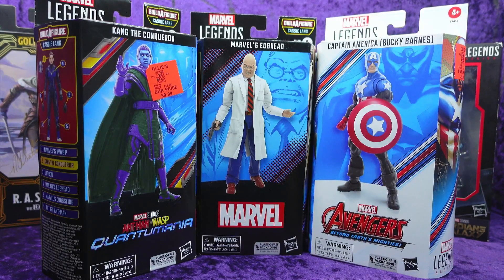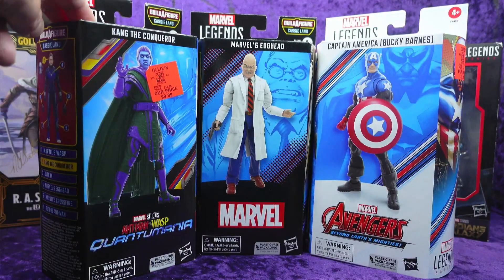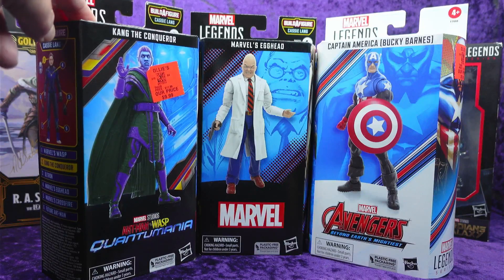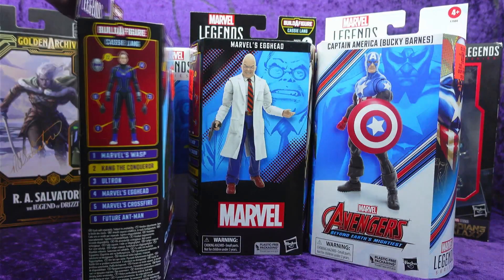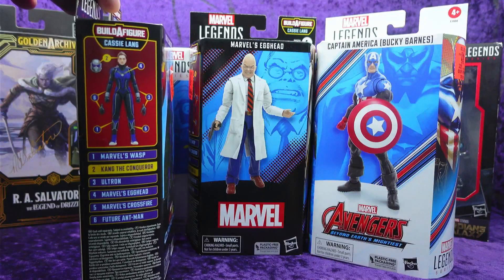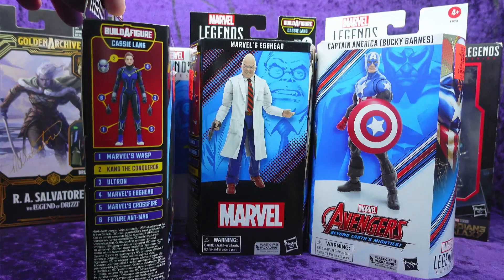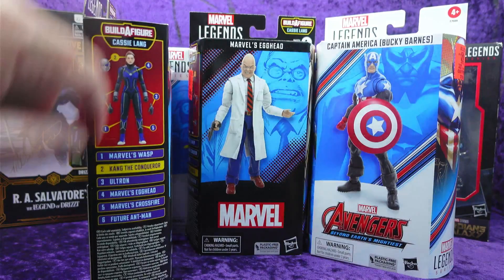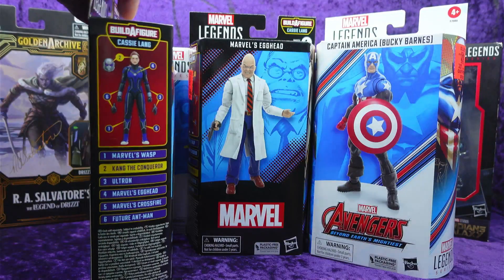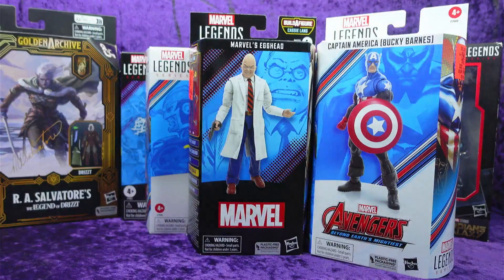First off I've got Kang the Conqueror from Ant-Man and the Wasp: Quantumania. I don't have the comic book Kang, and now I've got the MCU Kang. This is the Cassie Lang Build-A-Figure wave. I may end up getting the other figures to source out the pieces — I have Egghead which also has a piece, and Crossfire. But this one comes with the unmasked and masked head of Cassie Lang. I got that for $10.